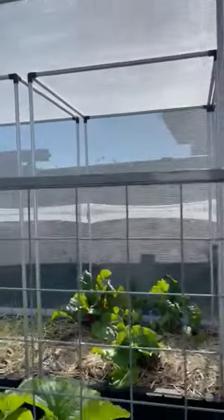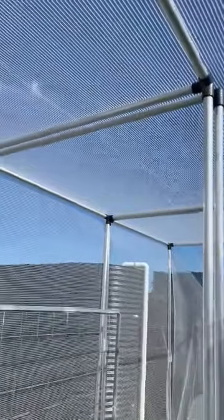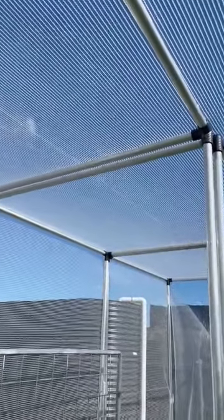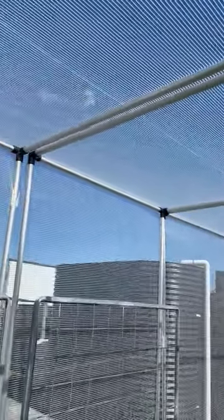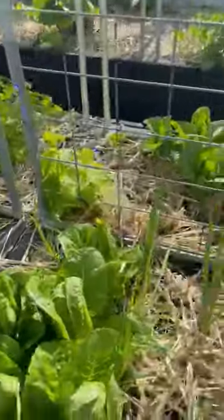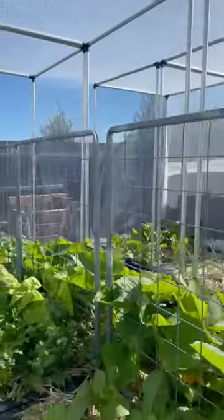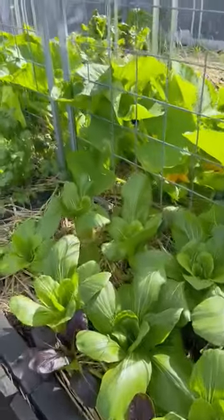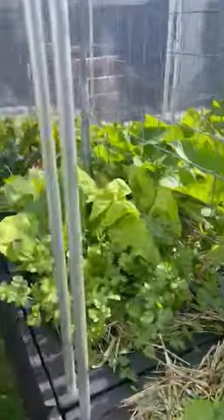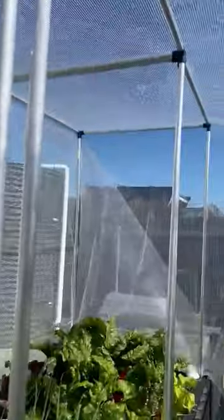We've also installed a netting system with nice frames made by the company that makes the food cubes, and we've draped one big net right over the whole farm. That protects the farm and creates really gentle growing conditions — it protects from wind and the elements, provides 25% shade which drops the intensity of the sun, and creates a nice gentle growing environment. It also keeps urban pests like white cabbage moth off the farm.